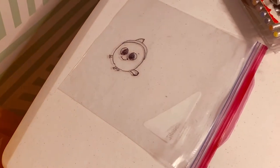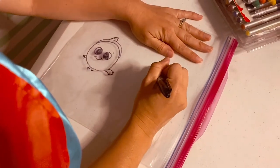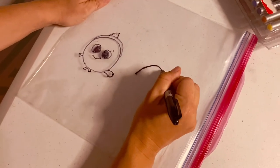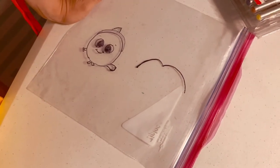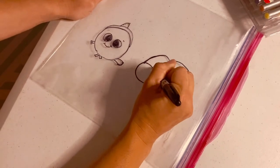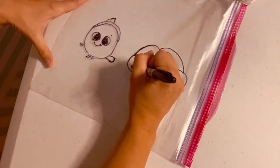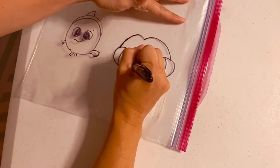Now we're going to draw Dory, so we're going to draw something similar. Not a circle, but we're going to draw just the top part and kind of bring it in like it's going to be a heart — do our best, like that. Then we're going to draw her big eyeballs. She has some big eyeballs. I'm going to make them a little bit bigger this time, just like that.